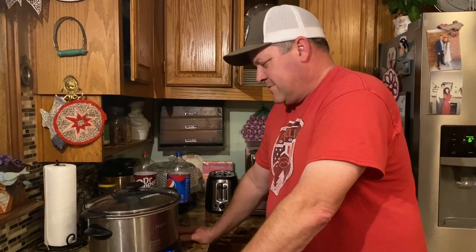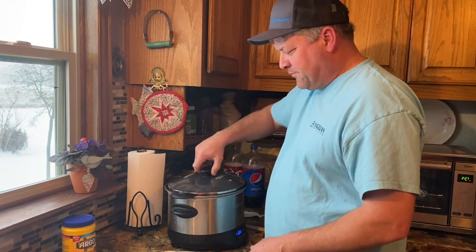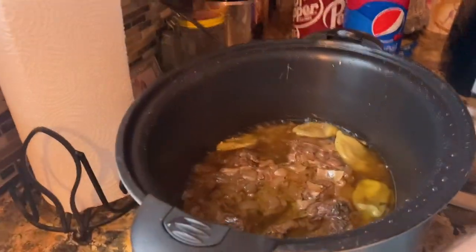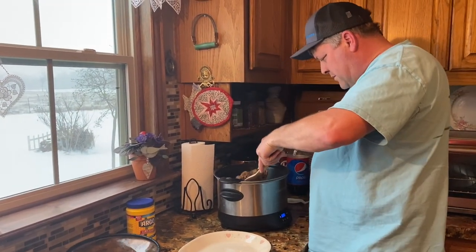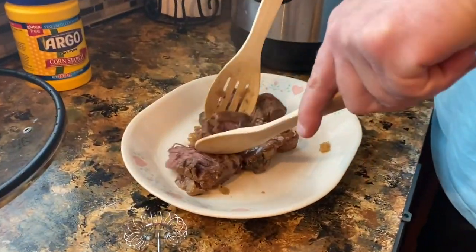That's it! So you wives can show this to your husband who says they can't cook — now they can. We'll see you back in eight hours. Been eight hours, we're gonna get this out and check it out. Smells really good, smells divine. Hopefully it's nice and tender — looks like it!